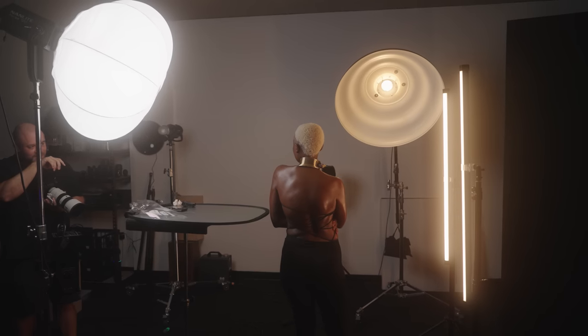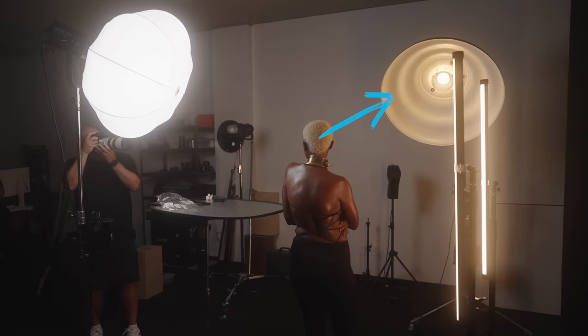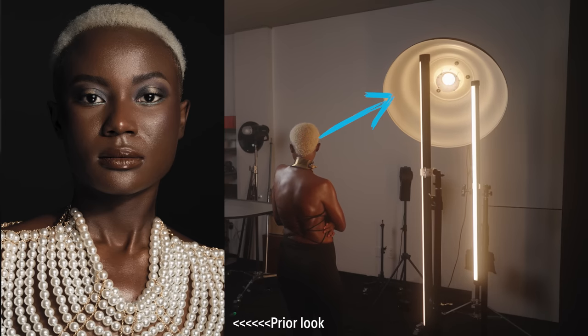You'll notice in this frame that to her right there was a beauty dish, which was actually a strobe I was using for the look we shot before this one. The modeling light wasn't strong enough to make an impact on the photo based on the settings I used, which we'll talk about more later. The only lights actually affecting the exposure were the Pavo tubes behind her. If you want to learn more about that concept, I have a complete video about it linked in the description.